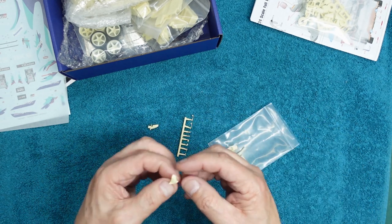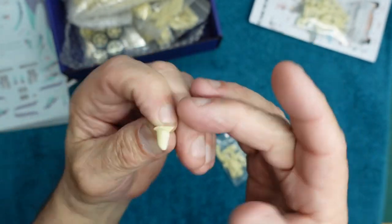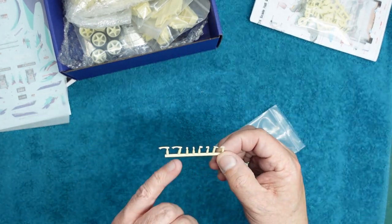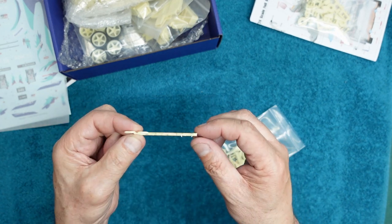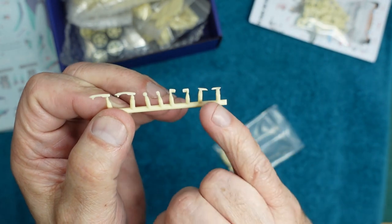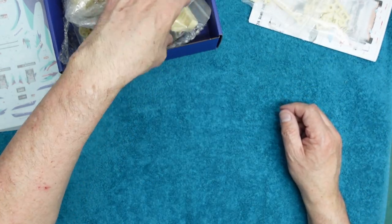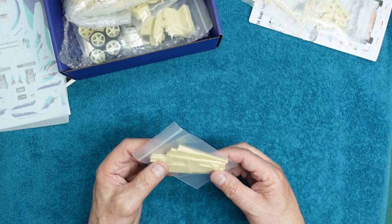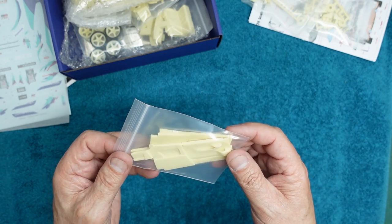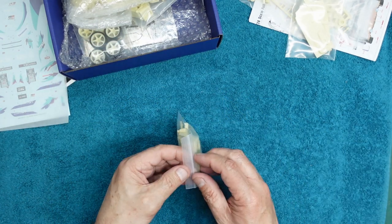Then we have the door mirrors — beautifully done. Look at the moulding on there, the detail is just exquisite. We've got chrome tape mirrors to go in there. Then door handles, and some tiny little bits and pieces — you can see it's all lovely. Incredible how they got that out of the mould without breaking it. The next bag contains our door cards — you can see the door pockets with the armrest, everything standard GR Yaris, and the separate door handles to go in there.